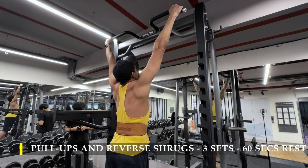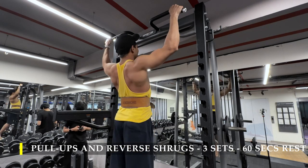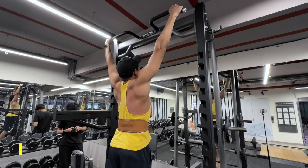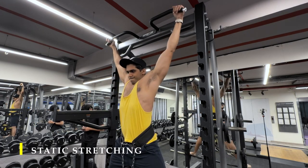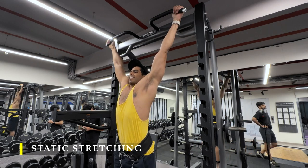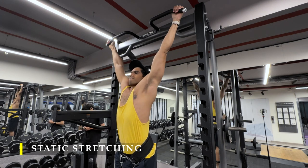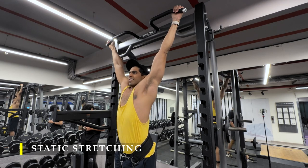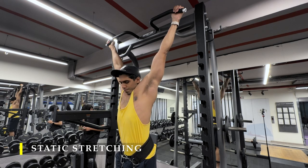To finish we do a dead hang stretch — basically put on some weight and hang there for as long as possible. The challenging part was my calluses started giving up and I was getting a burn on them, so I had to get down and mount again a couple of times. You can do this without any weight as well. If you don't have a weight belt in your gym, you can hold a small dumbbell between your legs to add an extra bit of weight.